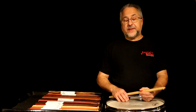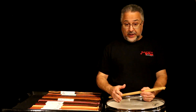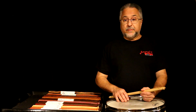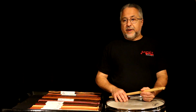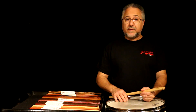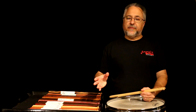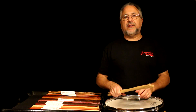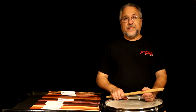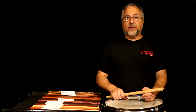Just like anything else, you practice enough and you get good at it. After about five years of making them for myself and friends — I used to give them as gifts — someone said, 'Hey, these are great, why don't you sell them?' A buddy of mine, Barry Greenspawn from Drummer's World, had a shop on 45th Street in New York. I sent him a bunch of sticks and he sold out in a couple of weeks.